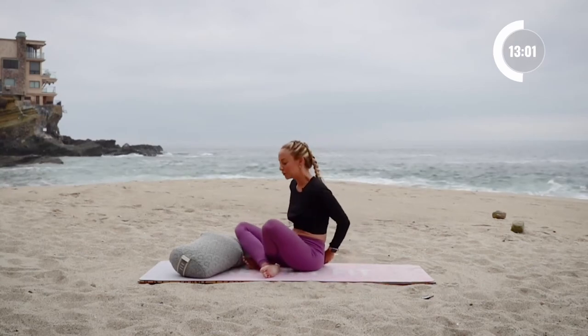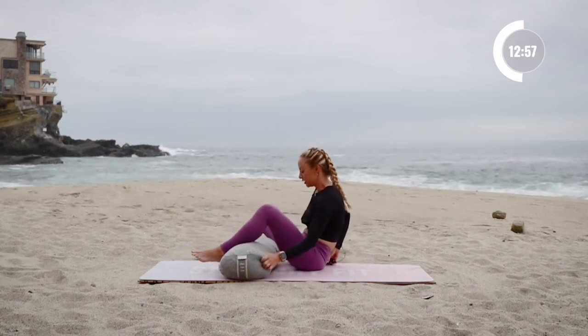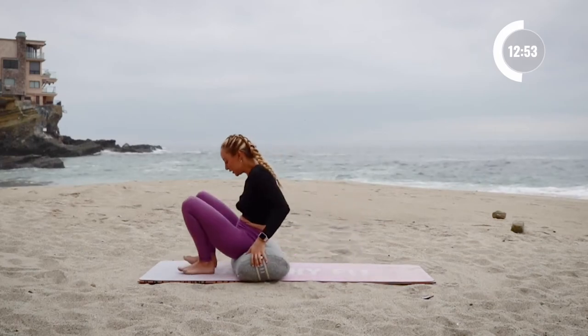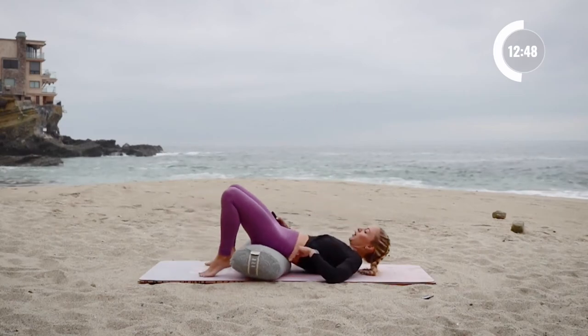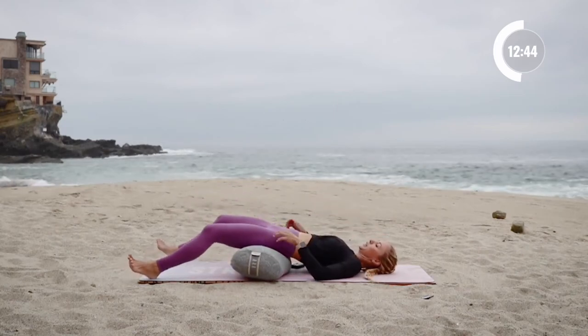We're gonna come back onto our bolster in a nice supported bridge here. Just come and sit right up on top. You want to make sure that your sacrum is right on the top. Lay all the way back down — now we're gonna stretch out the front of our bodies.